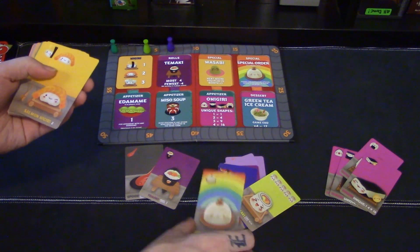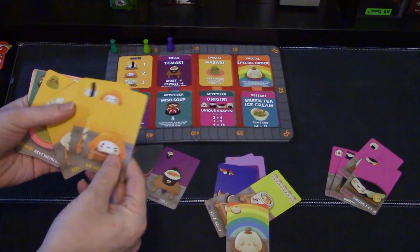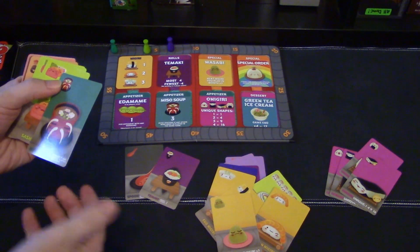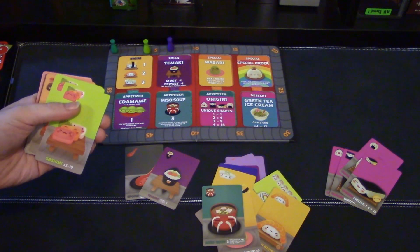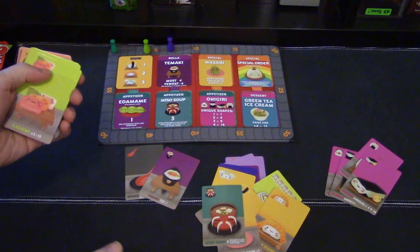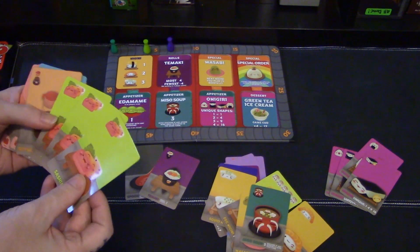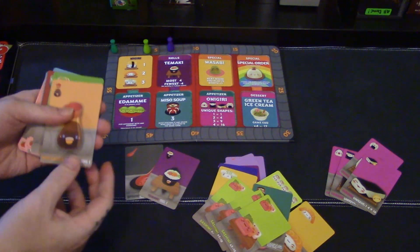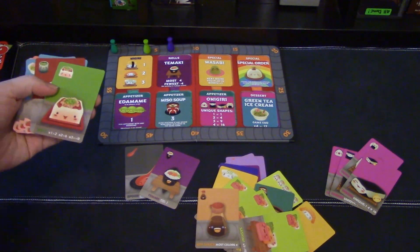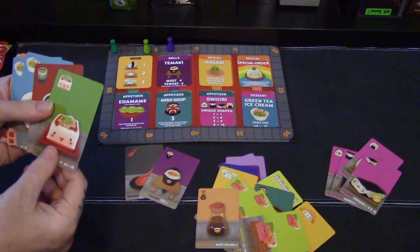The special order is, as you can probably tell, just a wild card. Nigiri comes back, and the wasabi gets placed on it to triple the points, or it just dries up. The miso soup — if you play it on your turn you get three points, unless somebody else plays another copy of it, then it's worth zero. The sashimi comes back — three of them for ten points. The soy sauce was a promo but now it's included here — you get four points if you have the most colors.